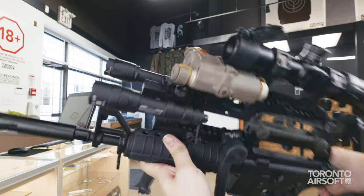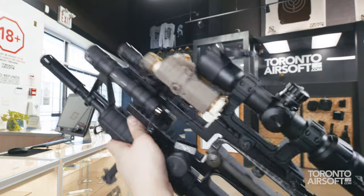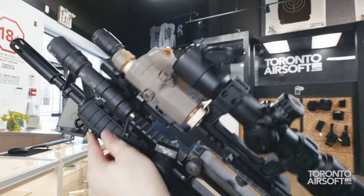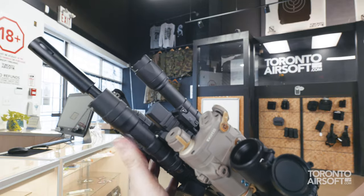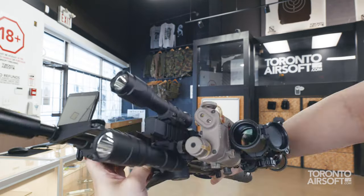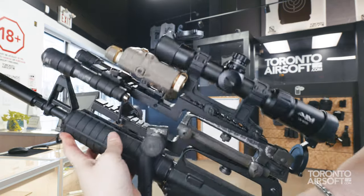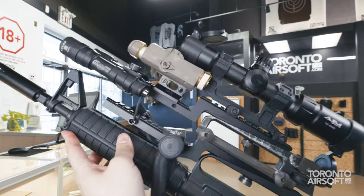No extra added weight with a silly tracer or muzzle device, because this gun don't believe in excess frivolous weight. Instead it's got two weapon lights and a PEQ box, because one is none, two is one, and three is, well, it's a bigger number. My math ain't so good.